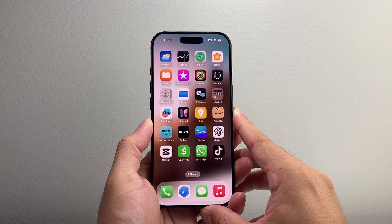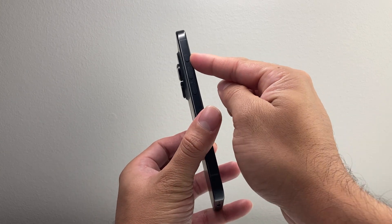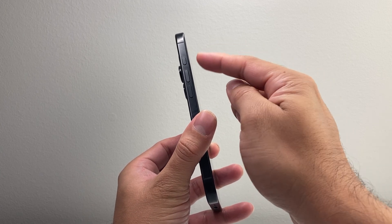Starting with the iPhone 15 or newer devices, there is no longer a toggle, it's just a button. This is known as the action button, also known as the silent button if you set it to be the silent button.